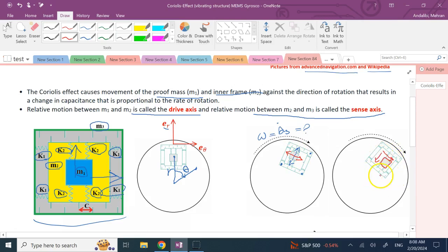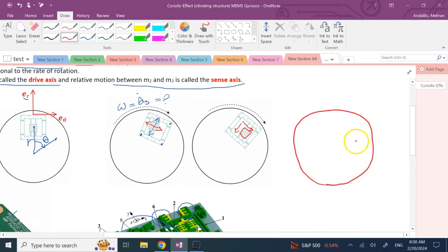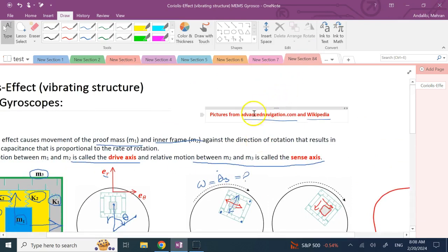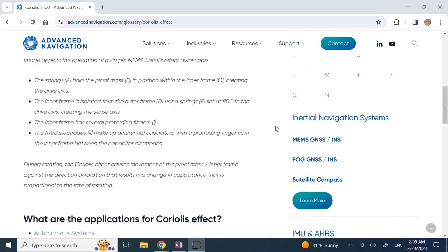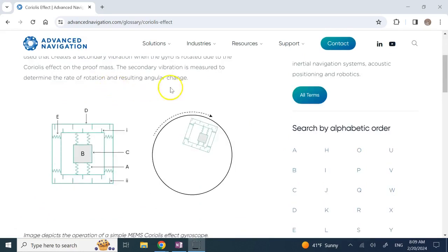In one step the proof mass is in the top-left corner; in another it's in the bottom-right corner, showing both degrees of freedom. If you go to advancednavigation.com, they have a beautiful animation of this. They didn't explain formulas but their animation is really good — that's where the pictures are borrowed from.